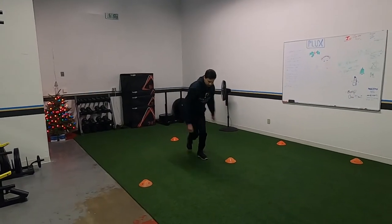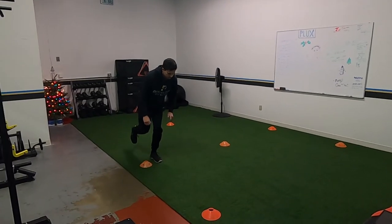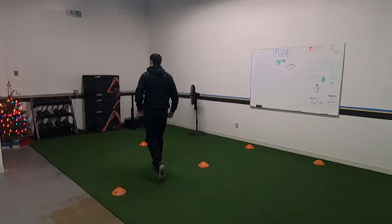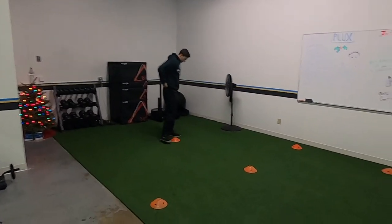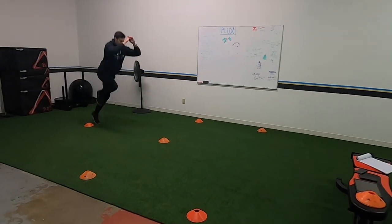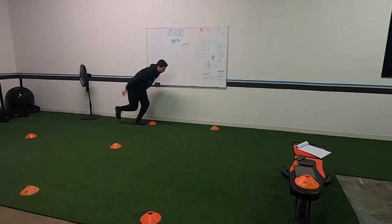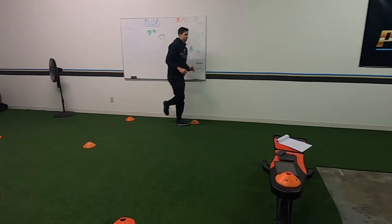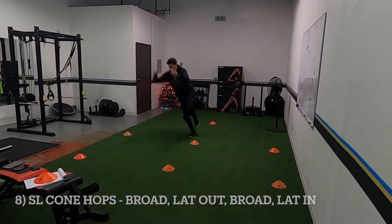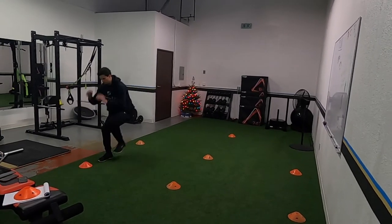Sometimes we take a couple of hops — I would rather take a couple hops to get under control than have to put your other foot down. Don't let your knee cave in and don't get so wobbly that you're about to tip over. But if you can take another little hop and stick it after that, I would much prefer that. Third progression after the final single leg broad: you're doing a lateral jump in.